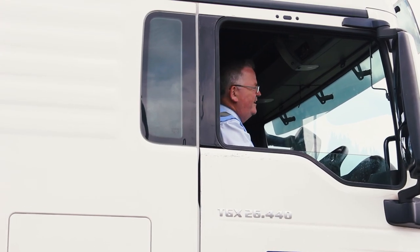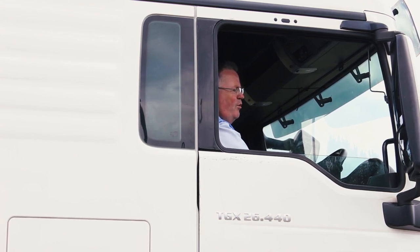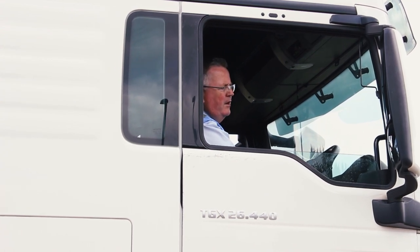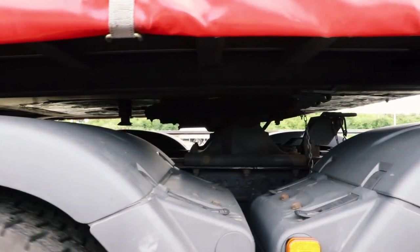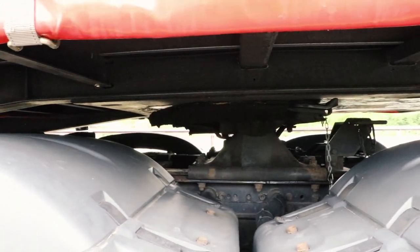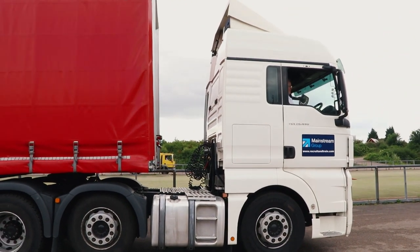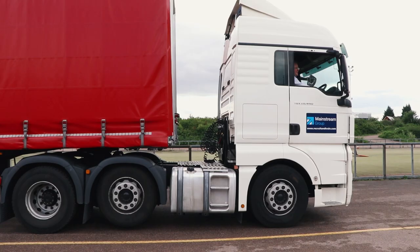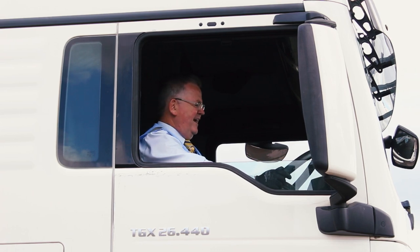I've started the engine and engaged reverse gear in the lowest ratio. Then I reverse back under control onto the vehicle in order to secure the trailer. Once it has gone fully on, you feel the clunk. Engage your forward gear and go against the locking mechanism. Sometimes the air pressure will be too low and you have to build it up. The examiners will be well used to this and they will allow you time, so you mustn't panic as the air pressure builds up.